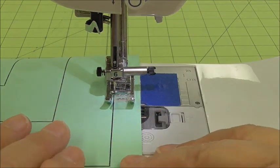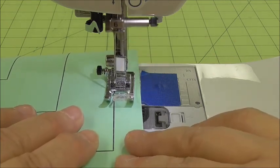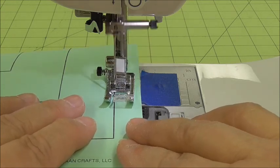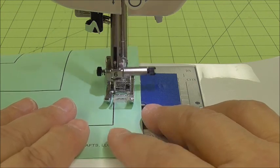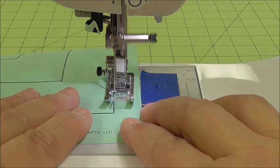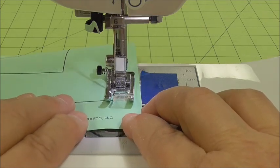So I'm trying to stitch on that line, just like we did on the straight lines, and I'm heading towards the corner. You'll notice I'm using the slowest speed because we are practicing, and I'm watching for that corner. I want to make sure that I get it right on the pivot mark.